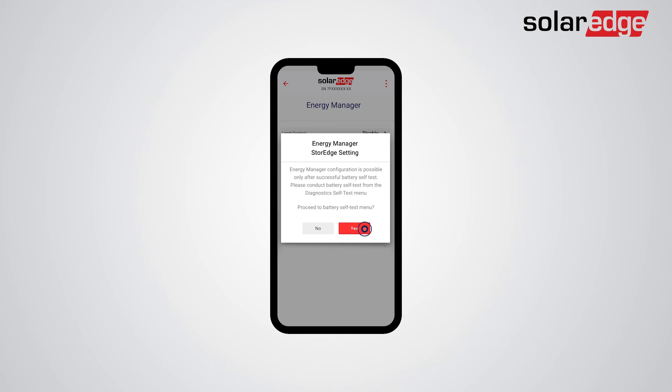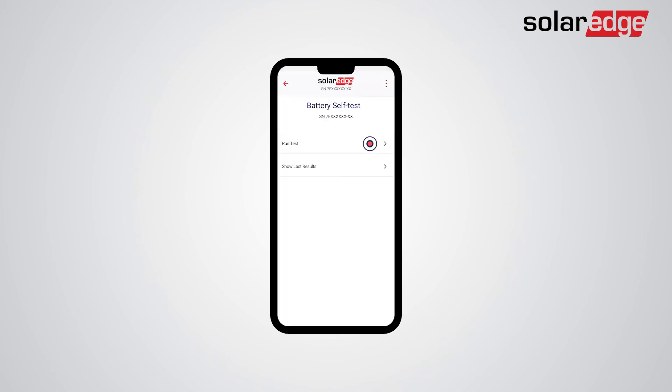Tap Yes, then tap Run Test. The battery self-test should take approximately one minute per battery. Once the test is done successfully, you may return to the Energy Manager settings of the battery and conduct the various required settings.